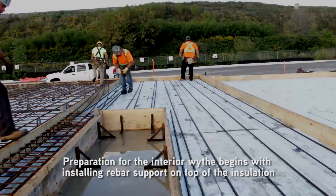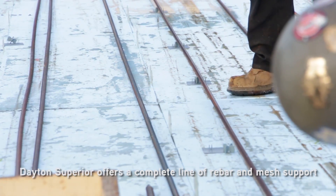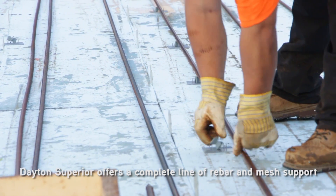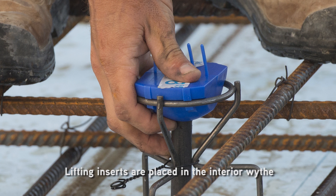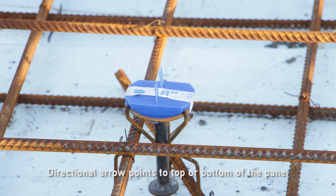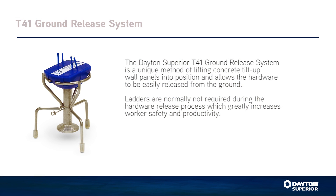Preparation for the interior wythe begins with installing rebar support on top of the insulation. Dayton Superior offers a complete line of rebar and mesh support. In this case, the contractor is using the Aztec X-Chair, which provides superior strength with modest surface contact. Lifting inserts are placed in the interior wythe. Install the insert so the directional arrow on the plastic recess plug points to the top or bottom of the panel. Wire tie the insert into position using a short length of additional rebar placed tight against the insert.